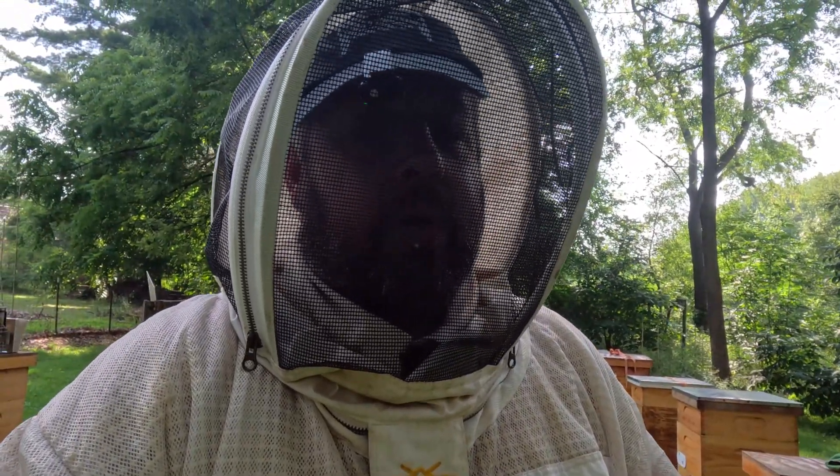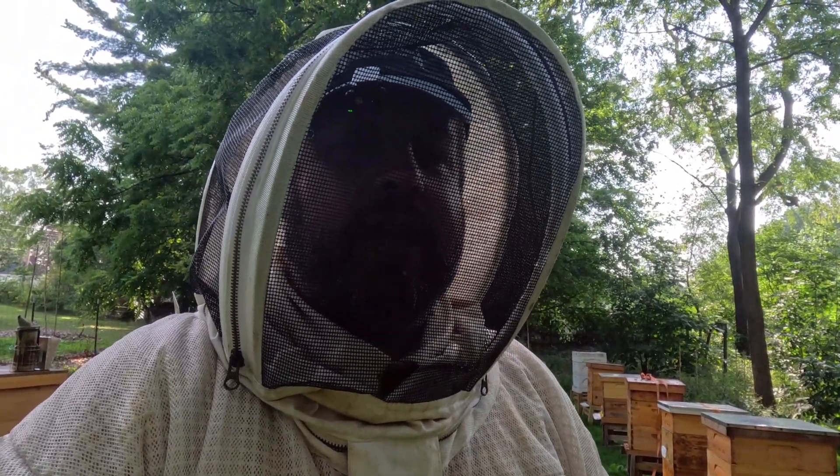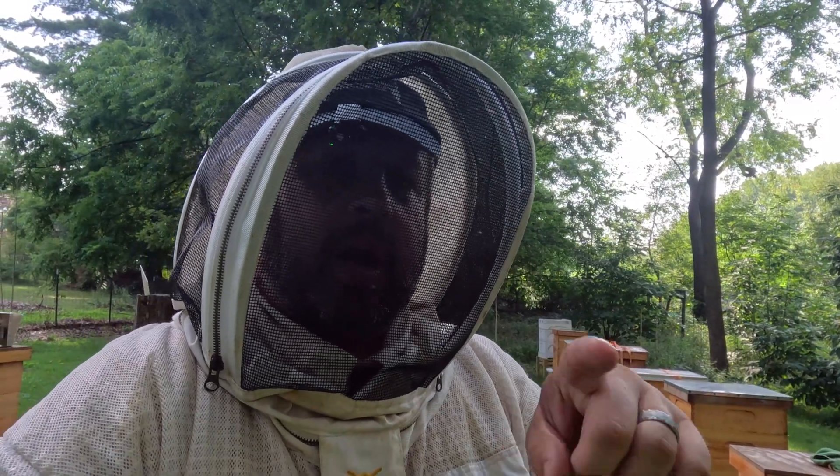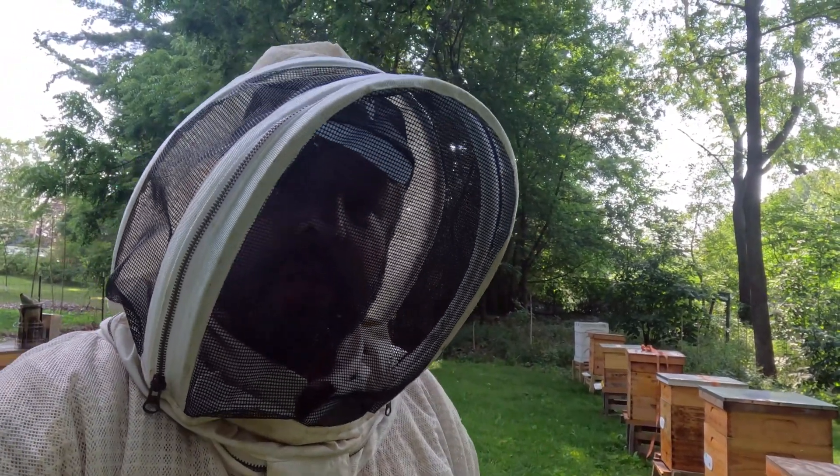That's it for now. Hopefully this helped a little bit — this is just what I do in my apiary here. The bees are a little grumpy and I'm hot myself, so I'm going to get out of this outfit. Thank you all for watching. If you can, hit that thumbs up, like the video, and subscribe — it really helps out. You all take care, and until the next one.